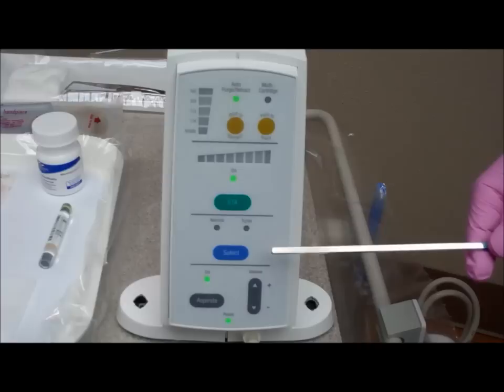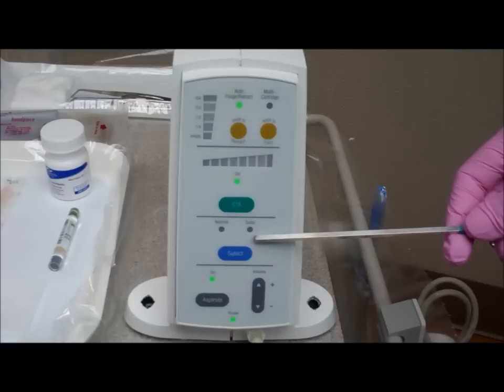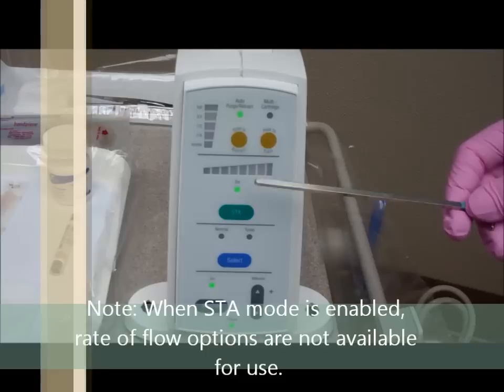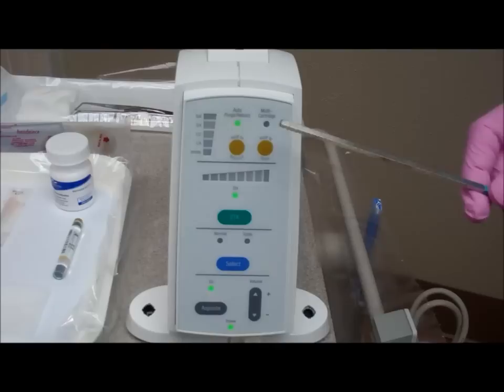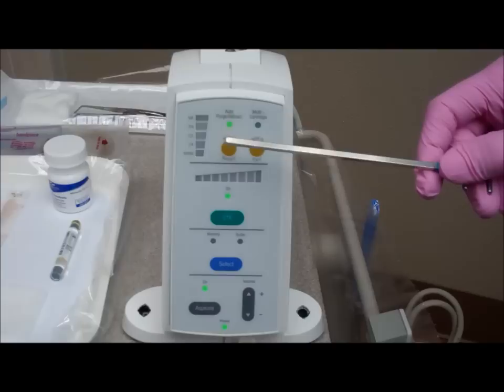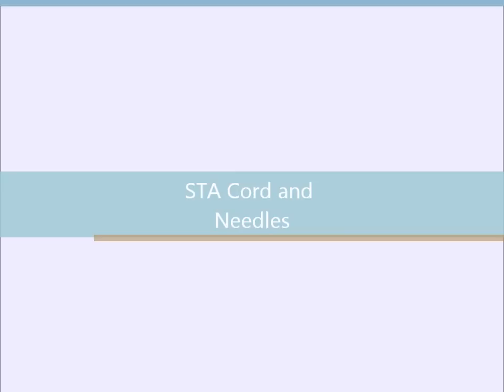Then we have rate of flow options. You can select normal or turbo, which is fast delivery. Then we have the STA option, which puts the device in STA mode — it is indicated as on right now. And then we have cartridge options. You have the option of selecting one cartridge or multi-cartridges, depending on the treatment you are providing. The indicator lights on the STA mode will light up indicating how much pressure you are applying, and the other indicator lights indicate how much anesthetic you have left or is being used.